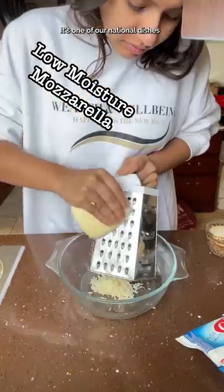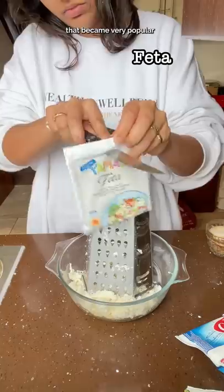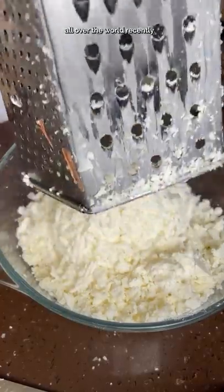Acharuli khachapuri is a traditional Georgian cheese bread from Achara, one of the most beautiful parts of Georgia. It's one of our national dishes that became very popular all over the world recently.